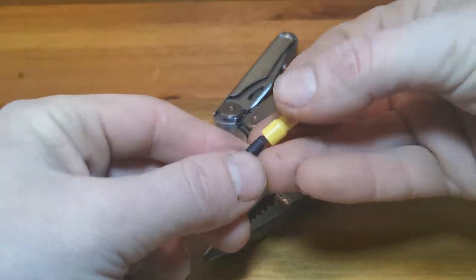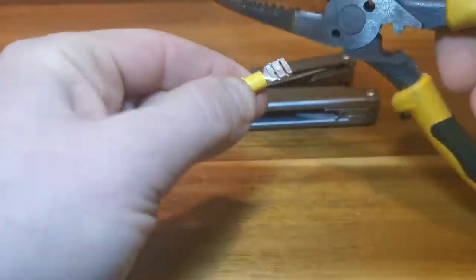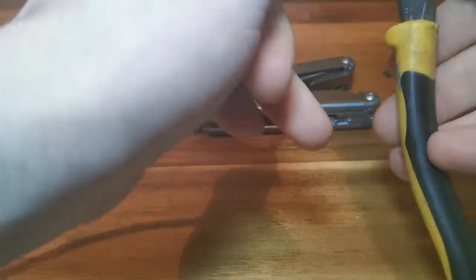And this is what the Klein does for crimping. Keep in mind these are not dedicated crimpers, but they do a great job without adding another tool to my bag. As you can see they work great and give a solid crimp.